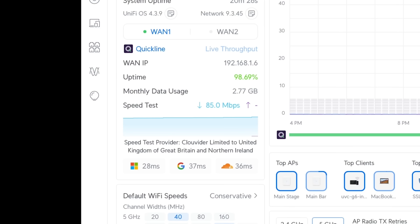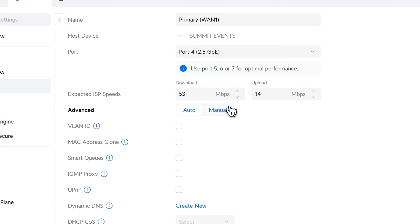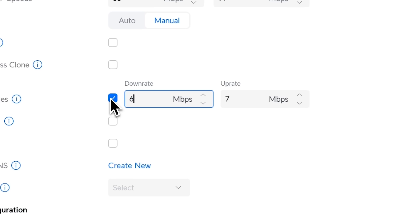An internet speed test from the neighbour showed 85 MB down and 10 MB up, so straight away I went into the WAN settings to limit the QoS — I did this to 60 down and 70 up respectively to make sure we have some headroom to play with. This is one of the most important settings because if you max out any internet connection, it will lead to ping spikes and the whole connection coming to a freeze.